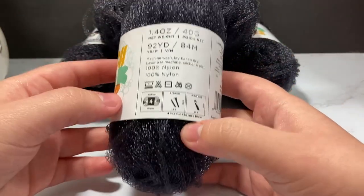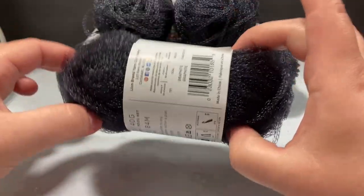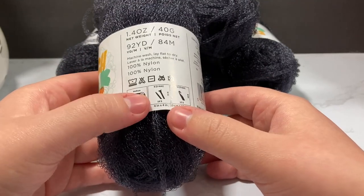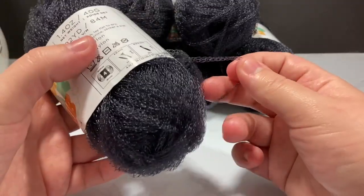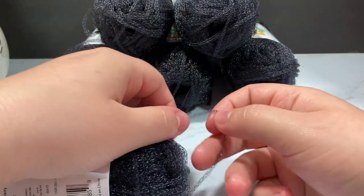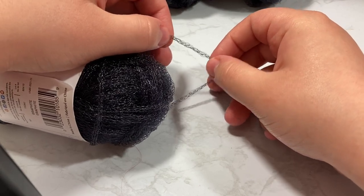Each skein cost me about three dollars and then I used a coupon so it came down even cheaper. It was 1.4 ounce per skein and it is a medium or worsted weight yarn — a size four — and you use a 5 millimeter crochet hook or knitting needle. I wound up using two separate types of crochet hooks and one of them worked a lot better. This yarn is chained all the way down and I absolutely love how it works up.